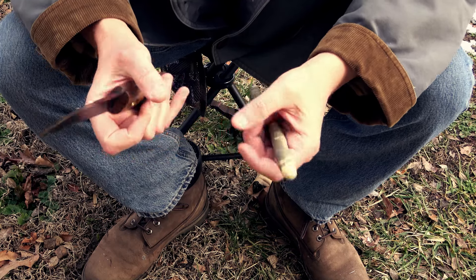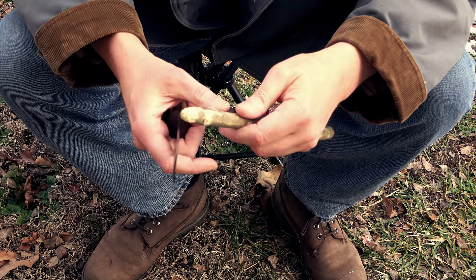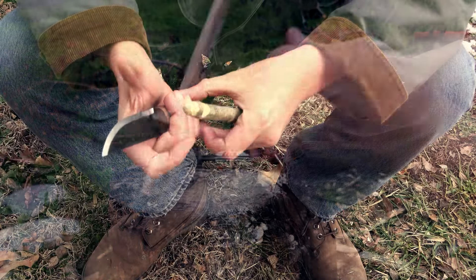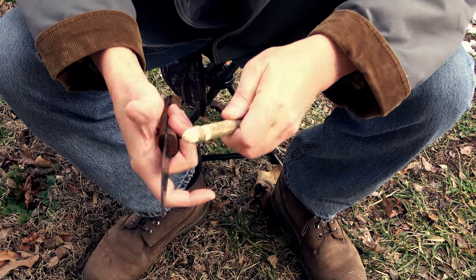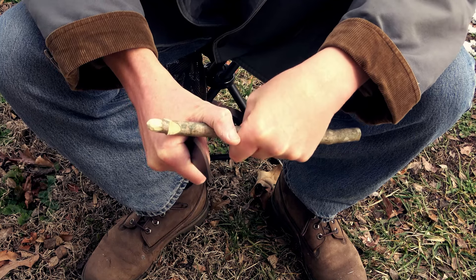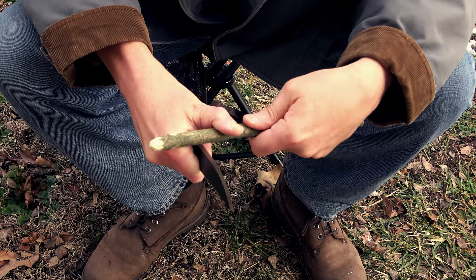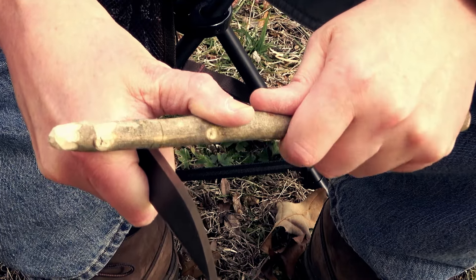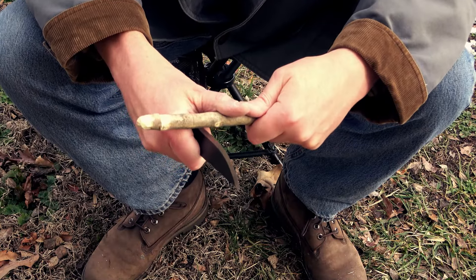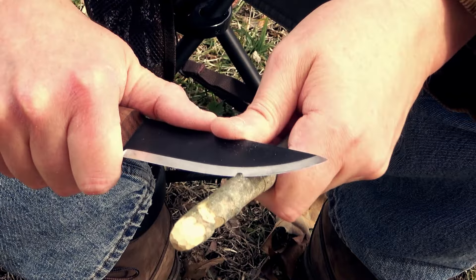The next cut that we're going to be doing is actually a round reduction. I don't use this often, but I did use this when I was creating my rope maker. You're going to basically want to make a stop cut all the way around. I hold the knife in my fingers and actually spin it around to make this stop cut. Then I'll measure down a little bit and make another stop cut. With these two stop cuts, you start removing material — this is the round reduction.